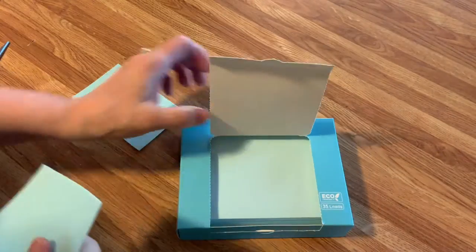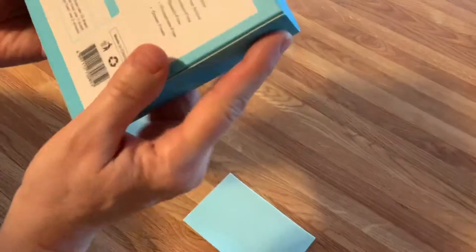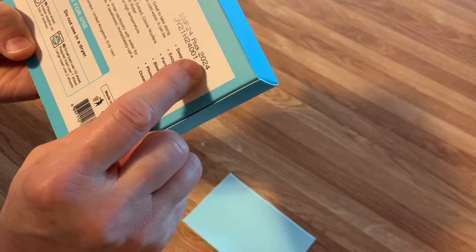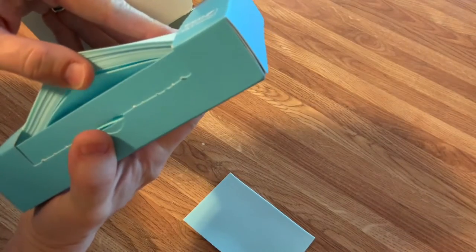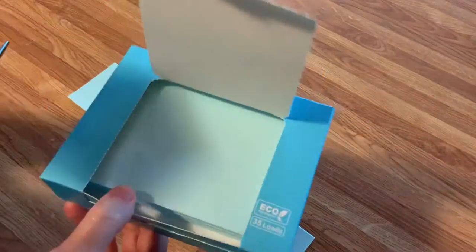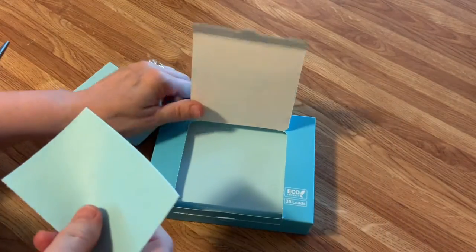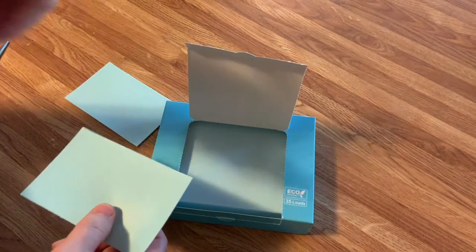There are 35 loads in this box. Now, when they say 35 loads — does it mean 35 sheets or 35 loads? It expires in 2024. Because if there are 35 loads at half a sheet, that would be 70. But I'm thinking there are probably 35 sheets, which should be like 70 loads. I'll have to re-look that up. I'm going to put the Amazon link down below so you can check on that.